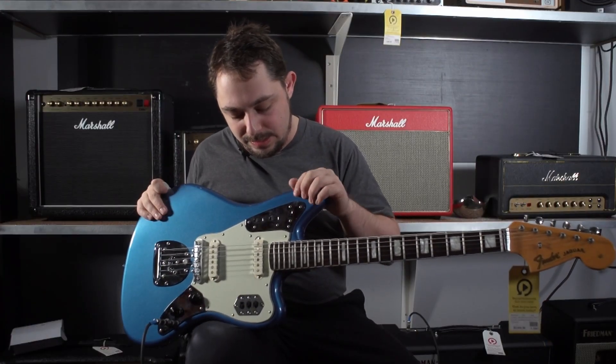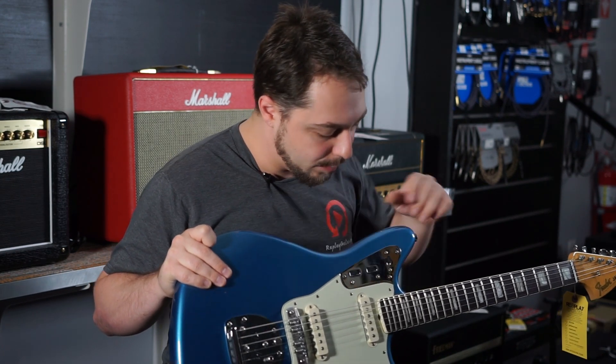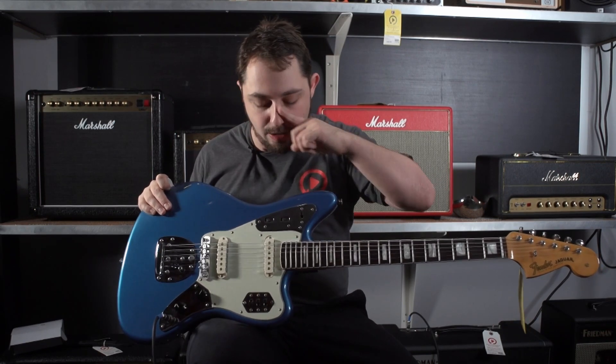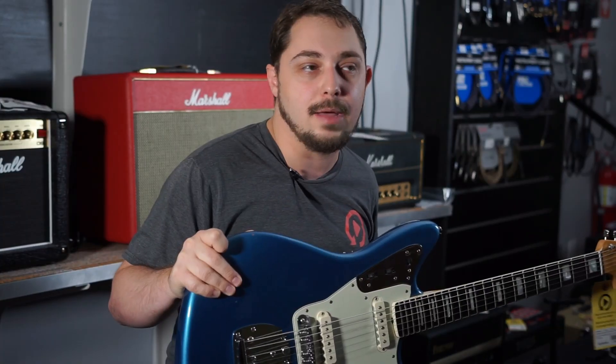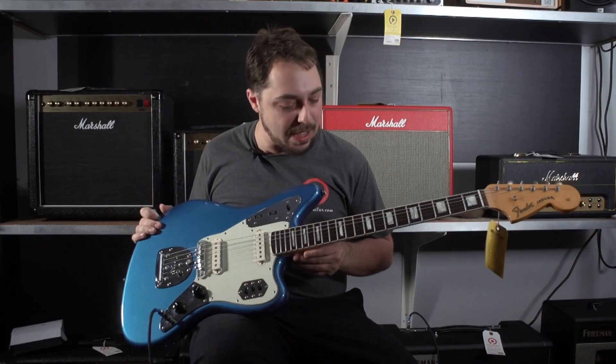Up top here, this is the rhythm circuit. You have a volume and a tone, and then when you switch back here, you have switches down here which are going to indicate your pickup selections. And then volume and a tone here. So you can get a lot of nice stuff out of that.